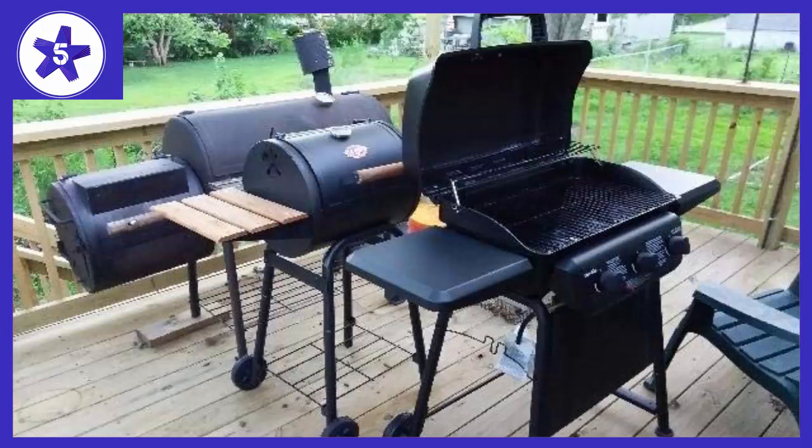We used it on some T-bones that ended up coming out great. We have found the larger, impressive gas grills too much work to maintain — heavy and unyielding to move on the patio. This Charbroil delivers more room on your patio and far less work in cleanup and maintenance. The T-bones in my picture are from our butcher and they are big steaks.